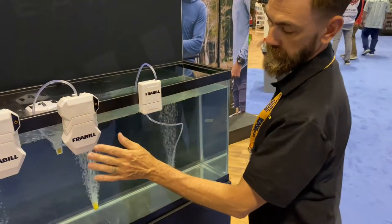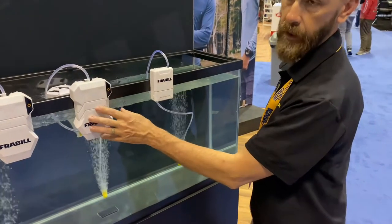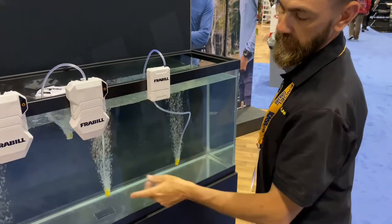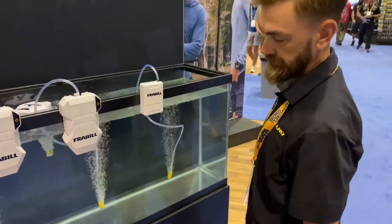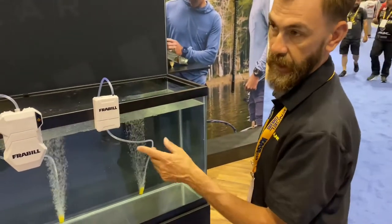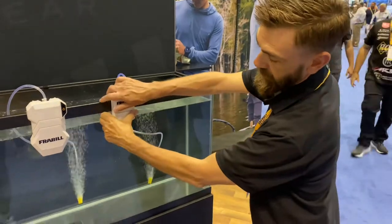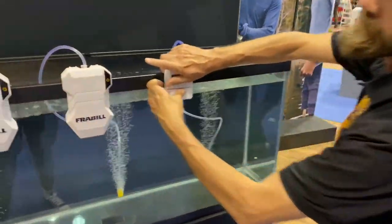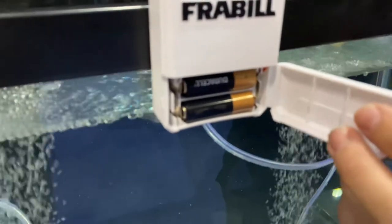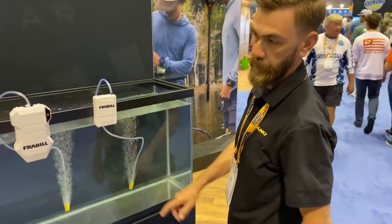Stepping down, you have the FRB AP20 with a smaller aerostone — single-speed, 2D cell batteries. And then on the end, you have the FRB AP15, which runs on four AA batteries, with just on and off and a small aerostone.